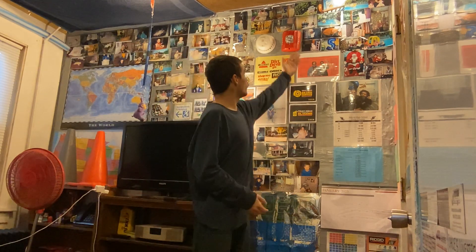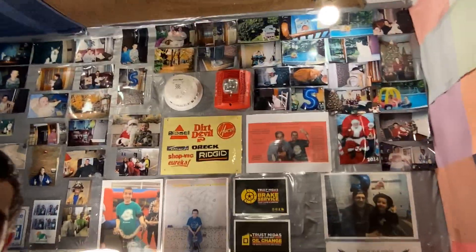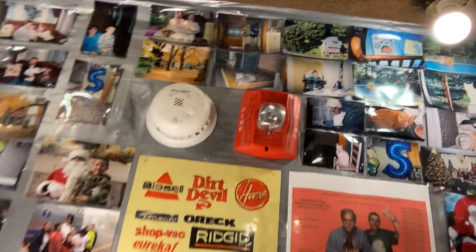Now we have a nice smoke alarm on my bedroom wall. The fire alarm is right next to it — look at how nice that looks. I'll even give you a close-up of it. So now we have a smoke alarm in here, because that's important. I hope you enjoyed this video — I basically just showed you how to install a smoke detector in your own bedroom. Have a fantastic rest of your day, and we'll see you later.